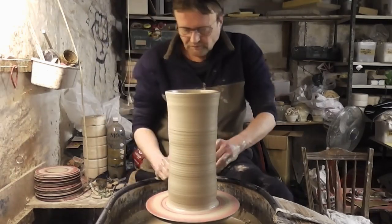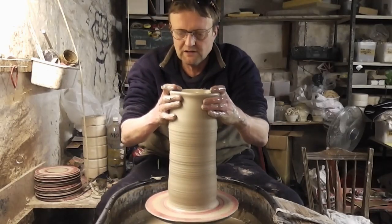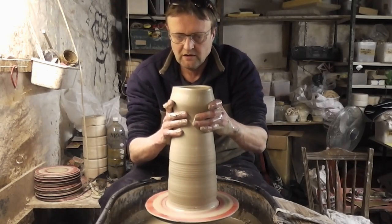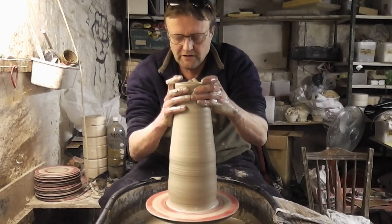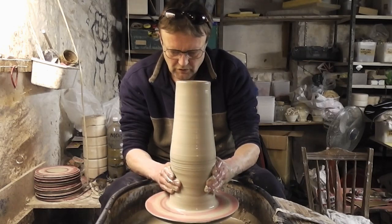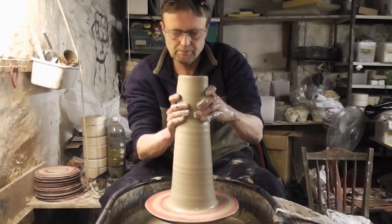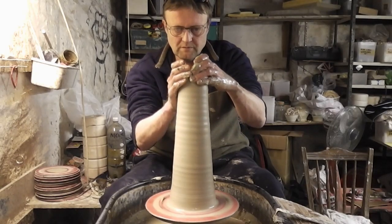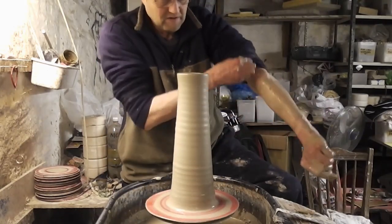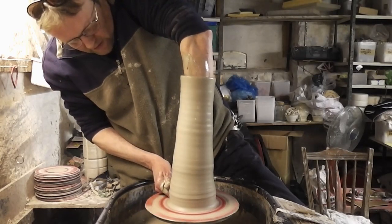Like so. Slow it right down now, that's as slow as my wheel gets. I am limited to the size of pots I can make, because obviously you need your wheel to go really slowly to make really big pots. So I'll just narrow it in a little bit more at the base and then give it one more knuckle lift to get a little bit more height. Another knuckle lift just to try and get a few more inches.